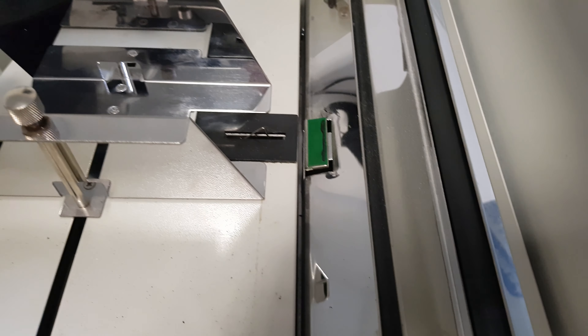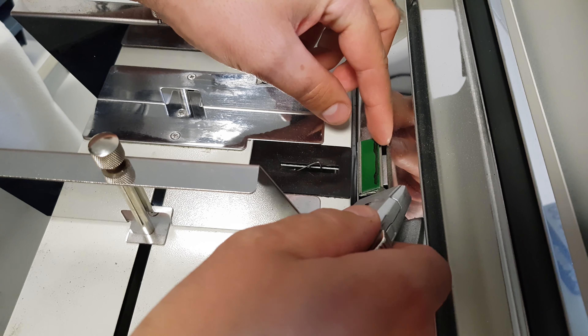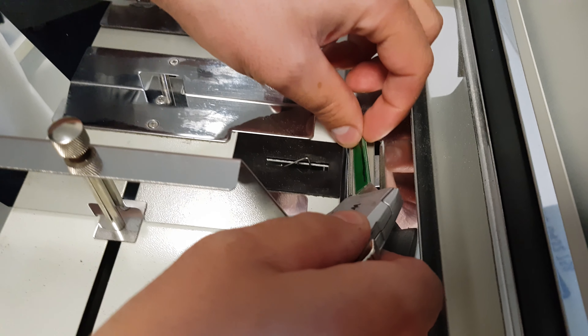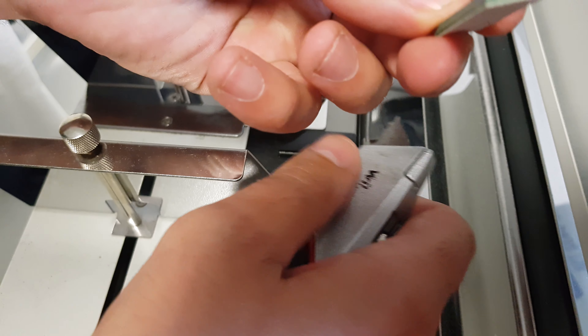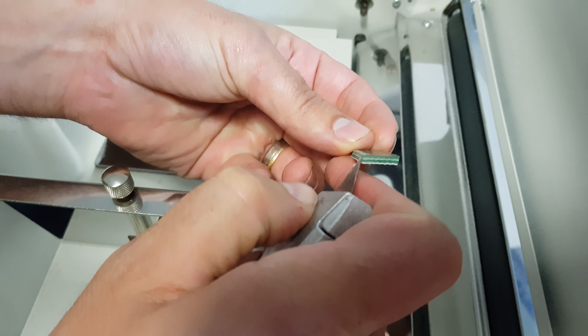We need to take this rod out to get to the green pad. Pull the rod towards us, towards the screen side. You'll see that it will be spring-loaded, so we just take that off and remove it.